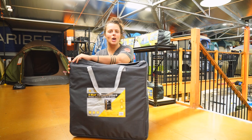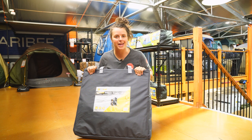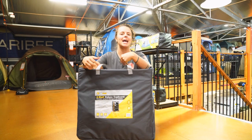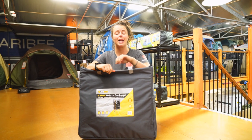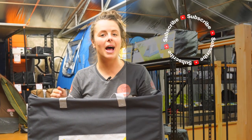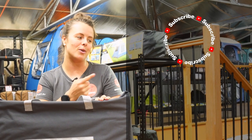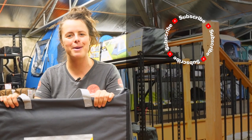And there we have the Oztrail Three Shelf Deluxe Cupboard — a sturdy storage solution for your next camping adventure. You can get it at snowys.com.au at our lowest prices every day. If you found this video helpful, give us a like. Chuck any questions or comments below. You can head here to subscribe or here for more helpful videos. Catch you later, Snowys fam.